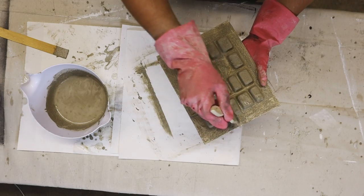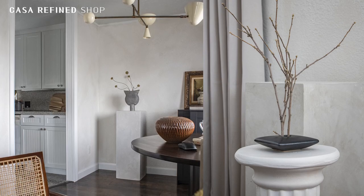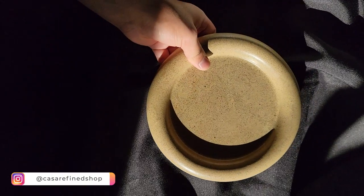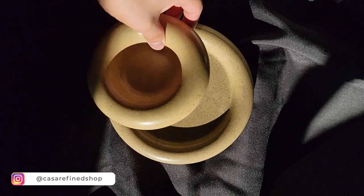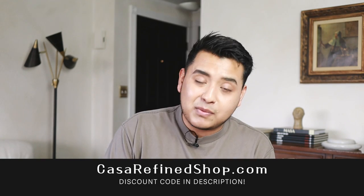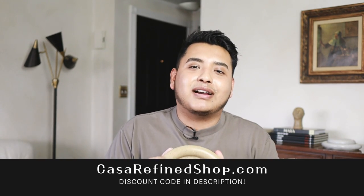I'll set that aside for a few hours. In the meantime — I love working with cement, seriously. Check out this beautiful cement trinket dish I made. It has a sandstone color with a beautiful aged look. I have a few available on my shop — this video is not sponsored, but a quick shameless plug: costumifyfindshop.com. There you'll find vintage items, pre-loved items, and items created by me including the Cemento Collection — candle holders, medium dishes and more. I'll put a discount code in the description box.